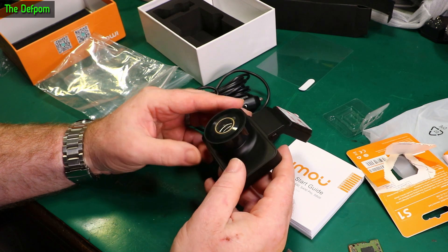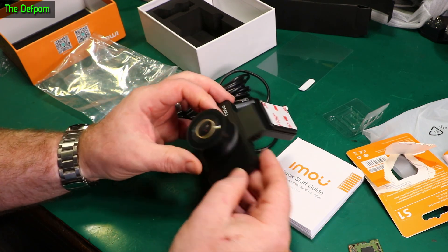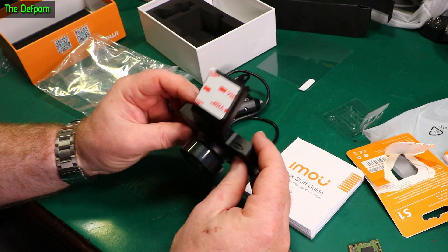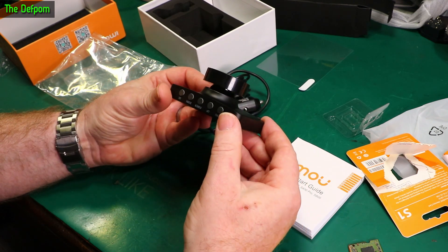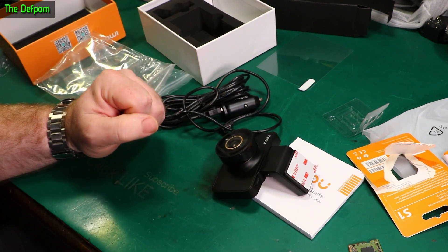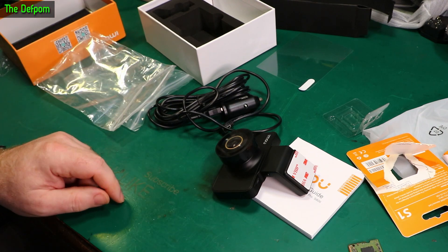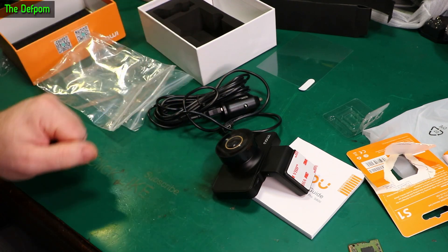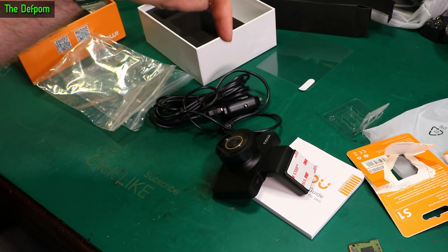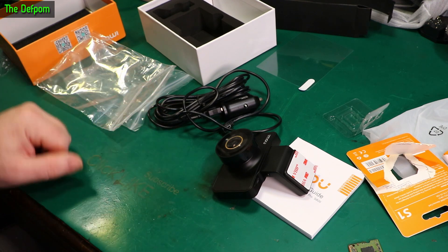Maybe I'll let you know later on how this thing goes - maybe put something in the comments if someone asks. It might take a few weeks for me to have this thing going and see what it ends up being like. But by the time we see this video it'll have been in use for quite a while, so it's entirely likely I'll be able to tell you how good it is. It's a pretty cheap one - surprising for the price and quality. It looks pretty good.